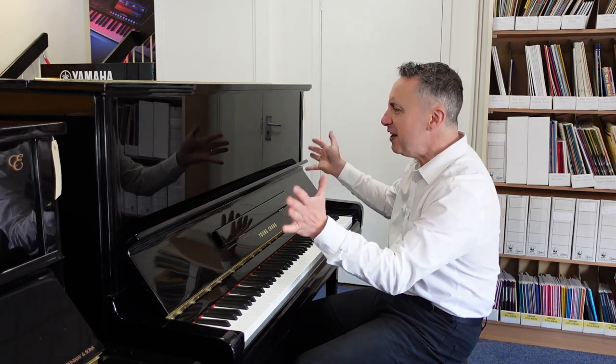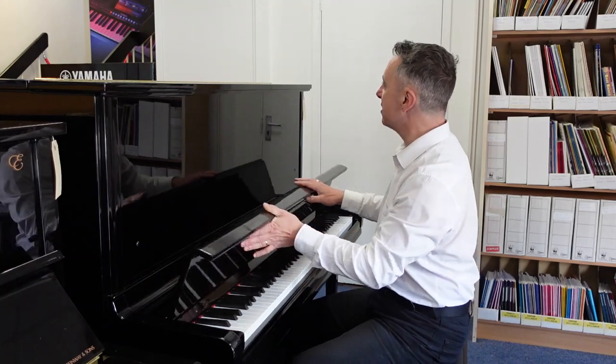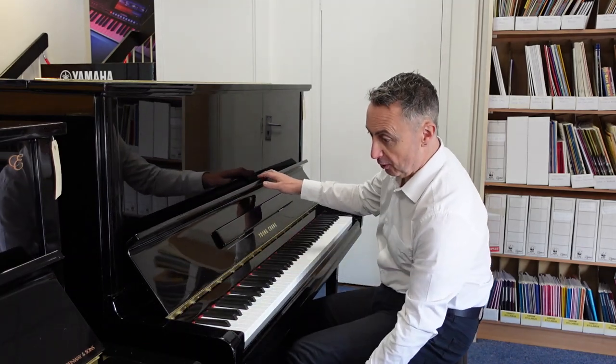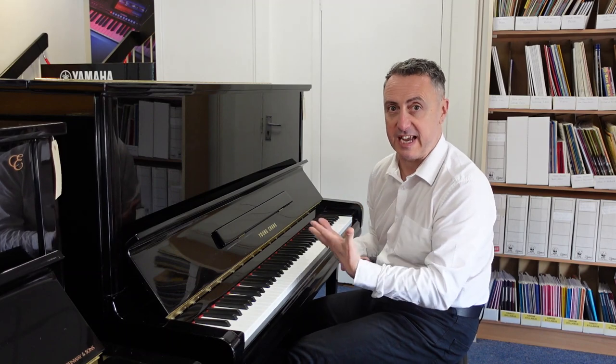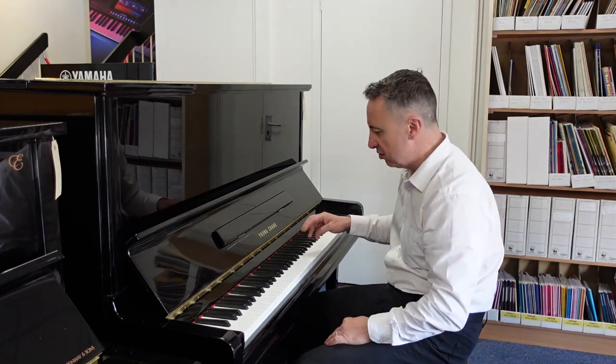It's a lovely tone. The finish — I wouldn't say it was brilliant, it's okay, there's a few marks here and there — but it more than makes up for it in the sound and the tone and the feel. The tonal changes you can get on touch are great.